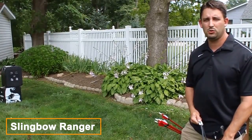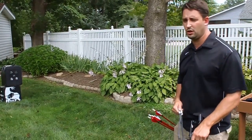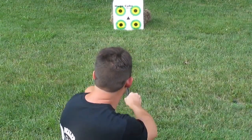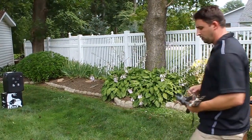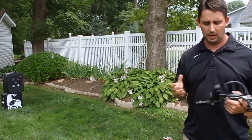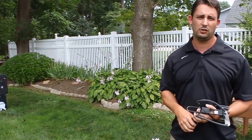The Slingbow Ranger is a versatile weapon that combines the power of a slingshot and the accuracy of a bow. It's designed for rangers and hunters who need a lightweight, portable weapon that can take down small game and predators alike. To use the slingbow ranger, simply load the projectile, pull back the string, aim, and release.